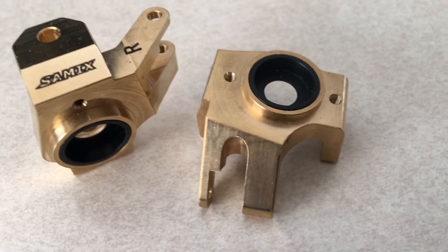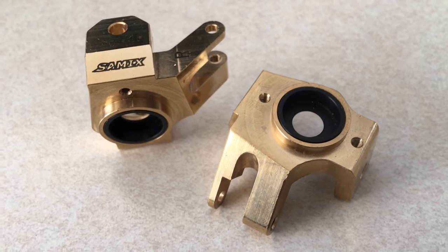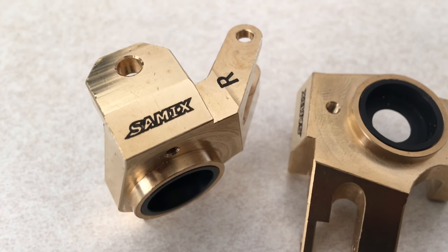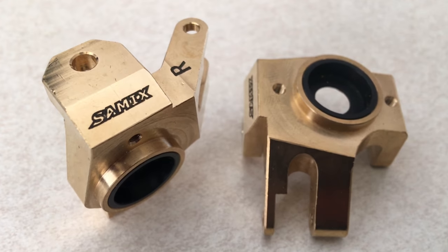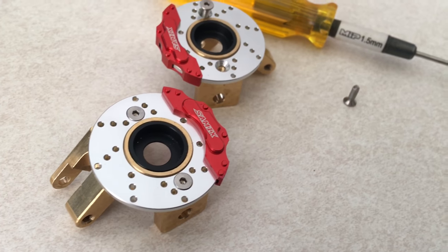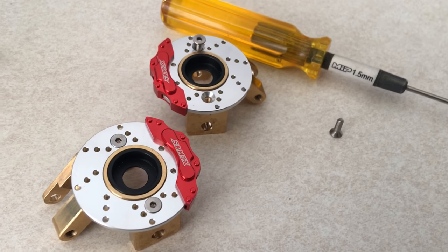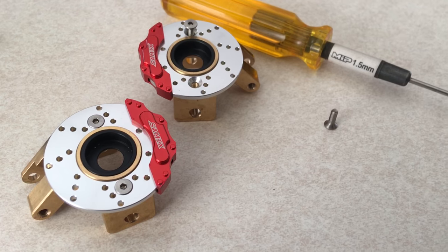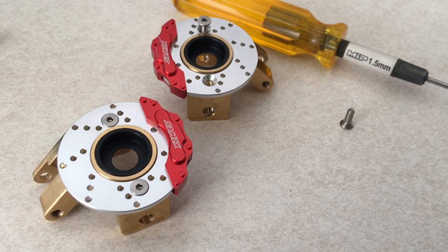The knuckles themselves are also beautifully machined with the Samix logo etched on them, along with right and left index markings so there's no confusion when you go to put them on your rig. The rotors attach using the provided 1.5 millimeter hardware. Each rotor can only go on its matching knuckle, so take time to make sure everything lines up before you go to screw it down.